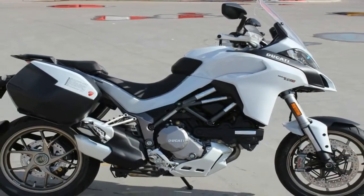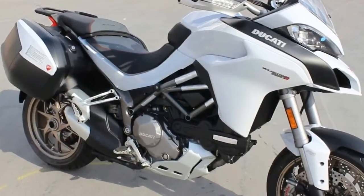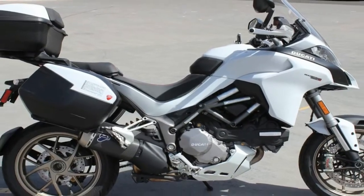The beak-shaped short fender is positioned below the headlamps, stretching all the way from the fuel tank and ending in a nose-shaped dual air vent. The screen is lowered to have better visibility during on-the-pegs off-road riding.